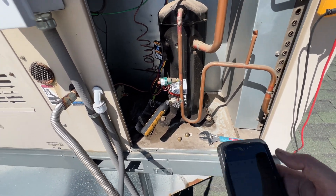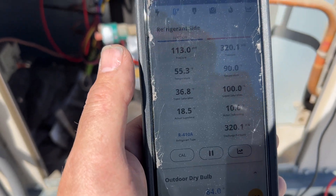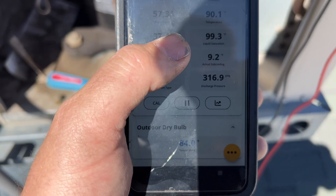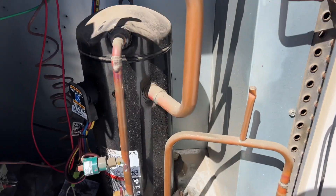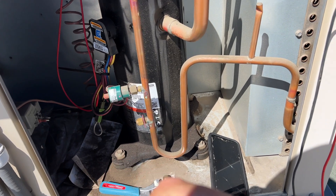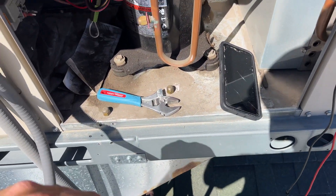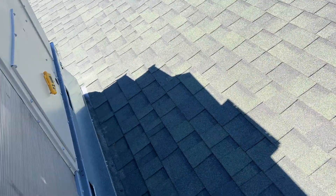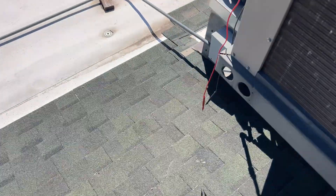I moved my gauge onto the liquid line so these are our actual pressures. Everything's looking normal except our suction is a little bit on the low side, and I think this is because the coil is dirty - I asked them if they wanted me to clean it and they said no. We've got about 10-degree subcool, which is probably okay. The discharge pressure is about 360, the chart says 365. Suction is supposed to be around 130 but it's at 119, which I think is due to low airflow and poor ductwork. Discharge temperature is 47.8°F, so it's doing pretty good.